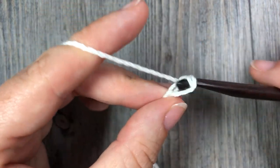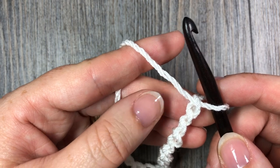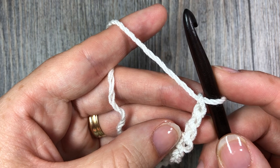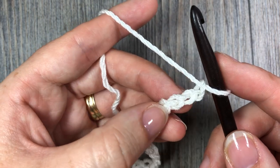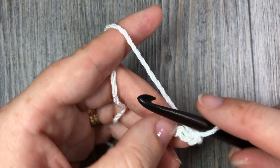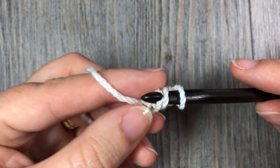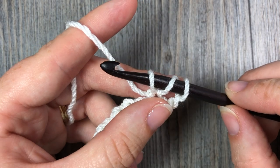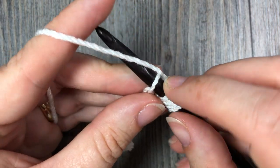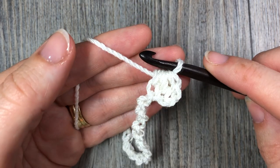Once you have your starting chain worked, begin with row 1. You're going to start by working your first half double crochet stitch in the 3rd and the 4th stitches from your hook. Count in 1, 2, 3 — that's your 3rd stitch — and start the first part of your half double crochet stitch there. Yarn over and insert your hook into that 3rd chain, yarn over and draw a loop. That's the first leg. Then yarn over, insert your hook in the 4th chain, yarn over and draw a loop, then yarn over and draw through all the loops on your hook.